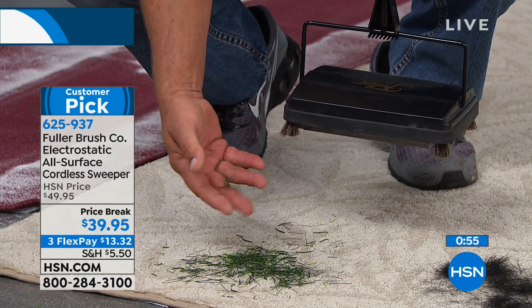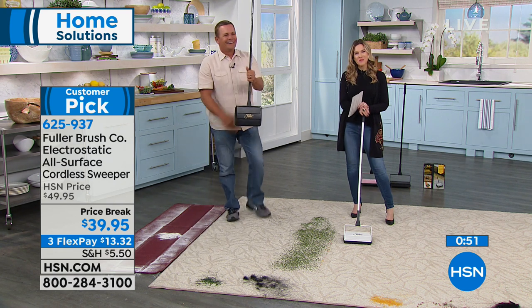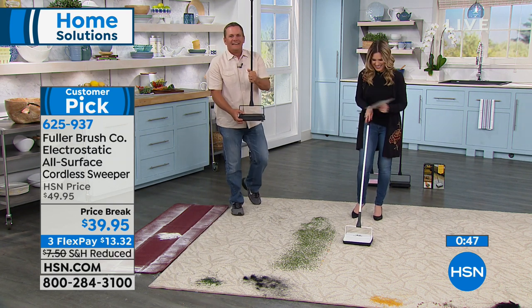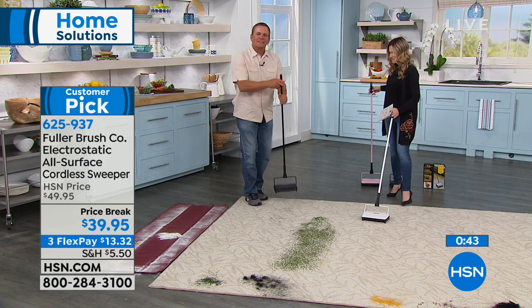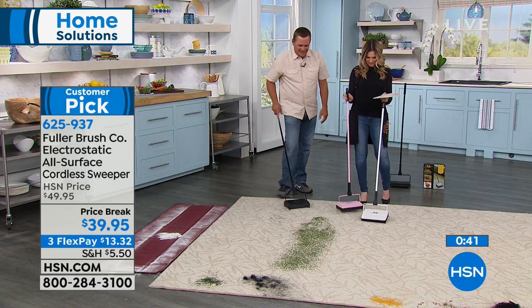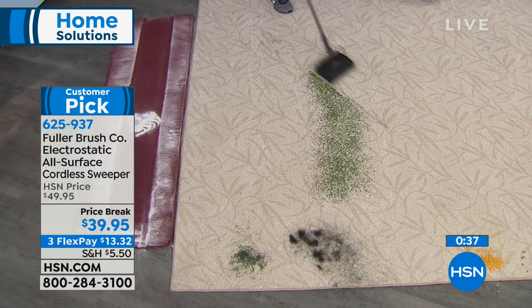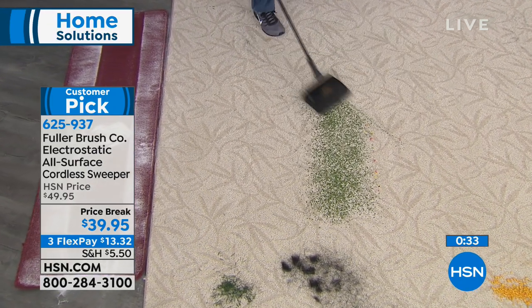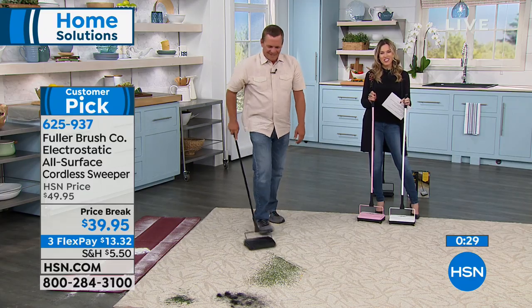I love it, Yvonne. Maybe it's time for you to retire your original, hang her up, and get yourself a brand new one. She wanted a red one — that's what the original Fuller Brush was, red with the Fuller Brush name on it. But we're so excited that you called and shared that story with us. Thank you so very much, and thank you for shopping with us here at HSN.